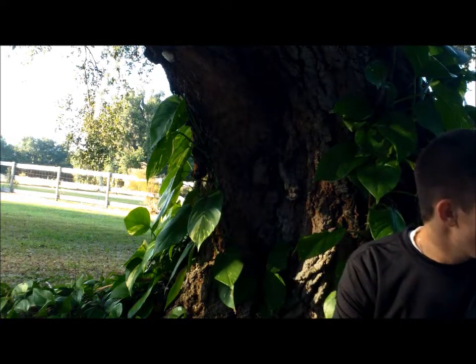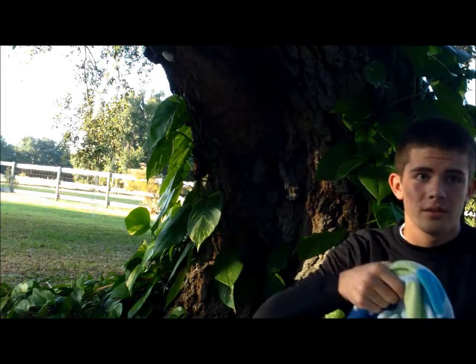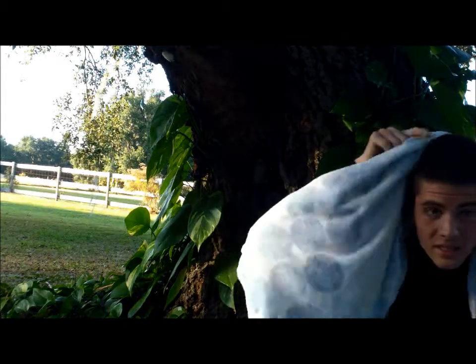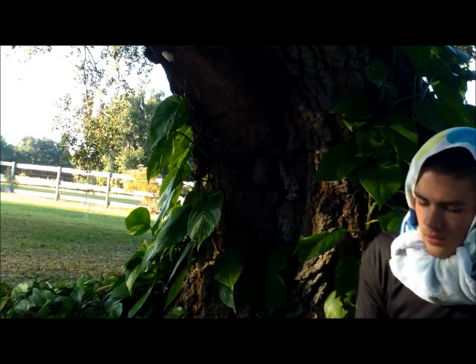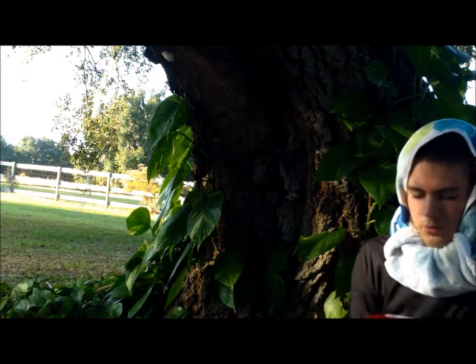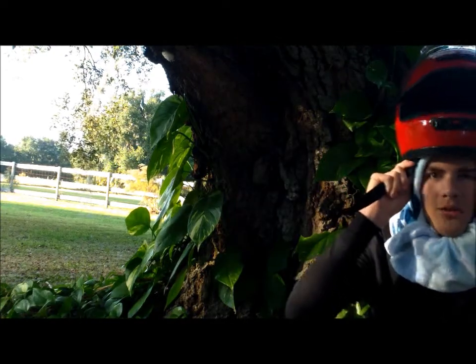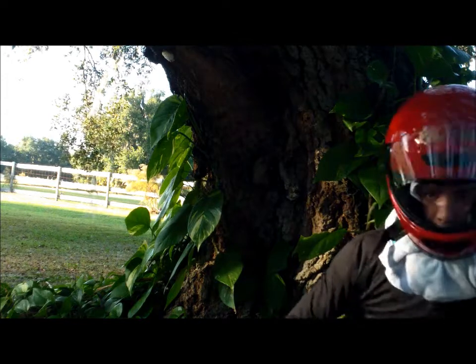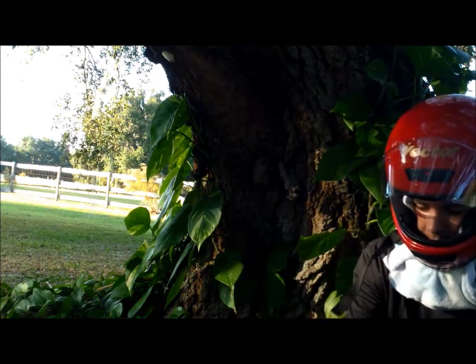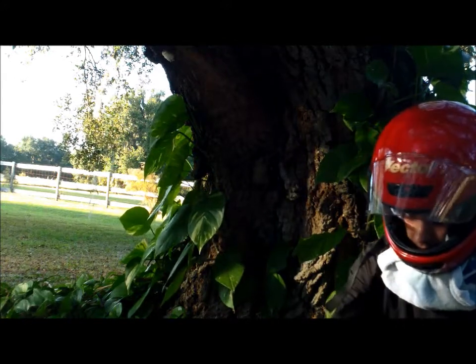I have like four shirts on, and I'm going to put a towel around my head to cover my neck. I'm going to put on a helmet — my racing helmet — to protect my face and the rest of my head. I'm also going to put gloves on to protect my hands.